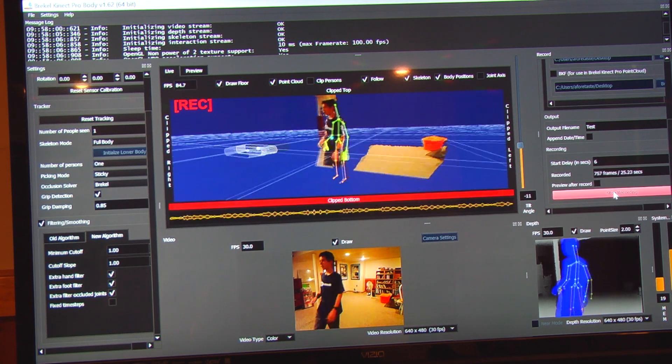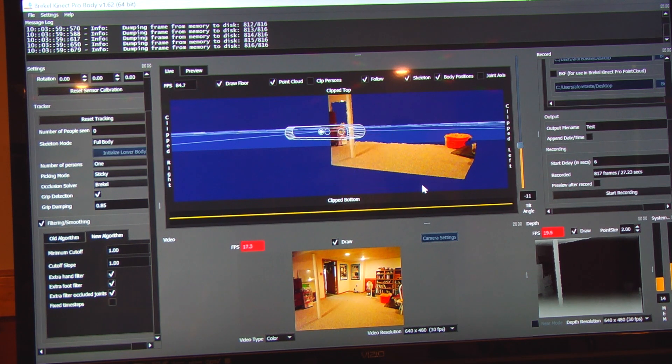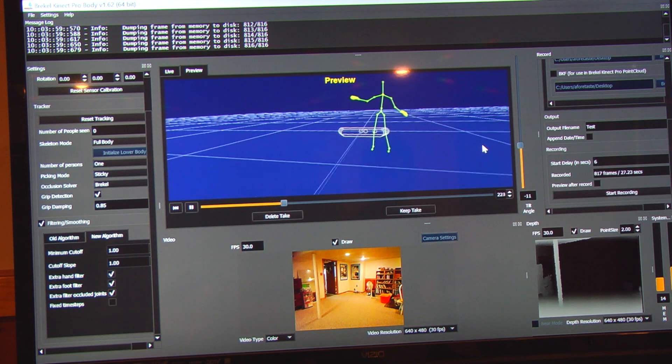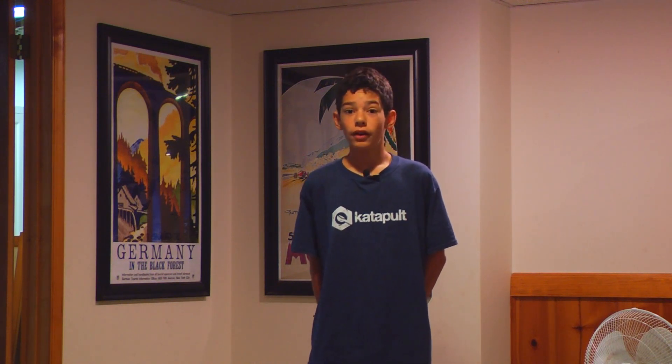Now I'm going to come back and click Stop. It will compress the file. If you click Preview, you can see what we just recorded. That worked really well. If you're trying to get into motion capture, I would really suggest using an Xbox Kinect and Breckel — I think it works really well.